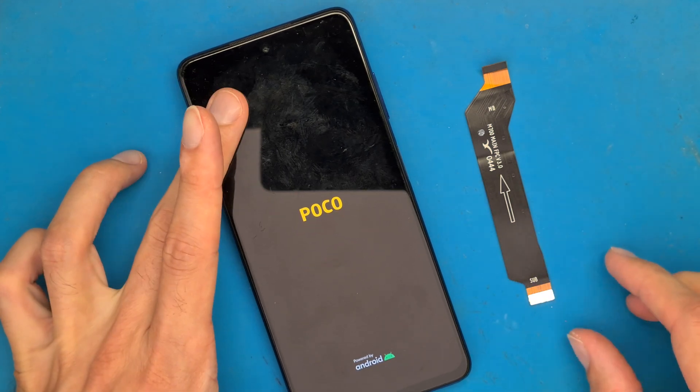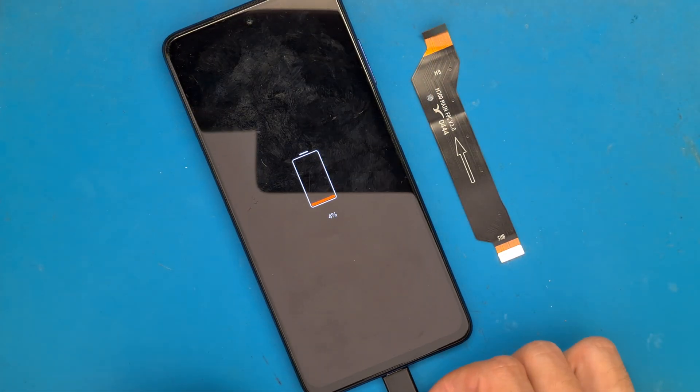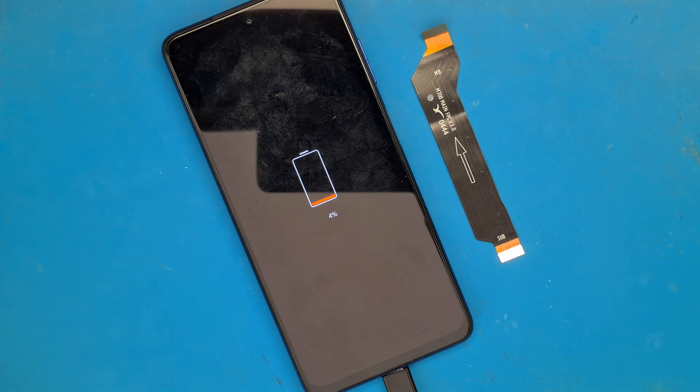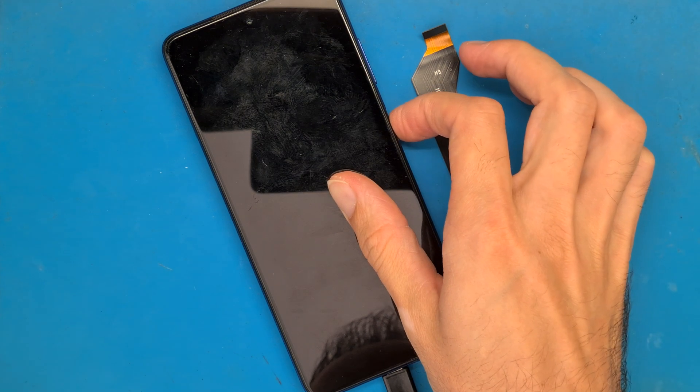Let's check one more time — it looks like the phone is charging. If this video helped you, you can like, comment, and subscribe.